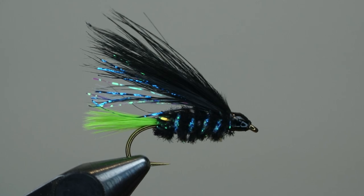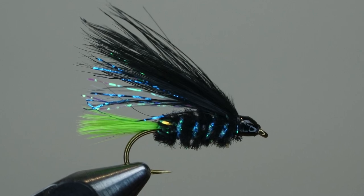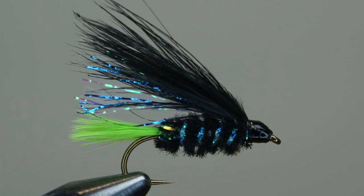This is the Mosaic Viva, Steven Gross pattern from Yorkshire, England. It's a great streamer to have in your box. Works for trout, bass, and many other freshwater and saltwater species. Let's tie it.